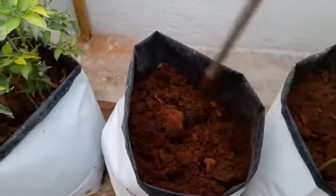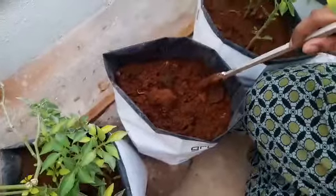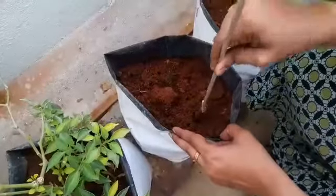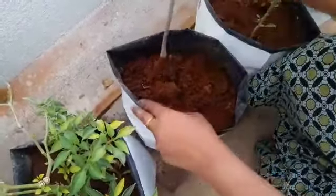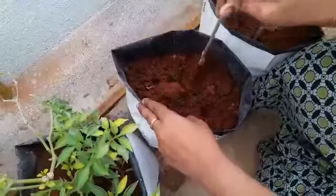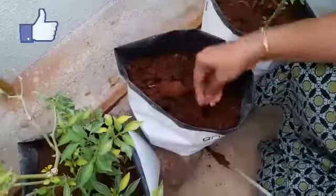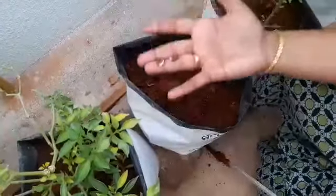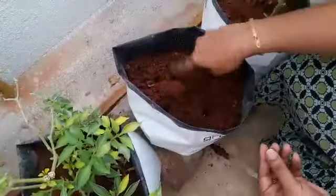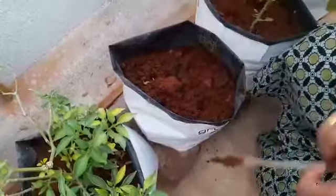So dig up the soil first nicely. For this kind of pouch, four seeds will do — not more than that. Dig holes of one-inch depth, then you can drop the seeds. Flat beans don't require transplanting, so while you are digging the hole you have to maintain some space. Then cover up the soil.